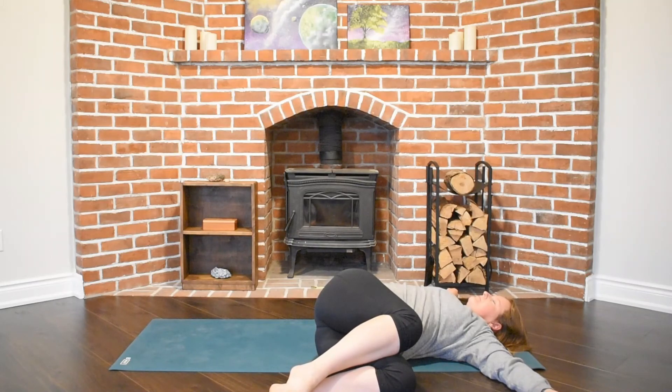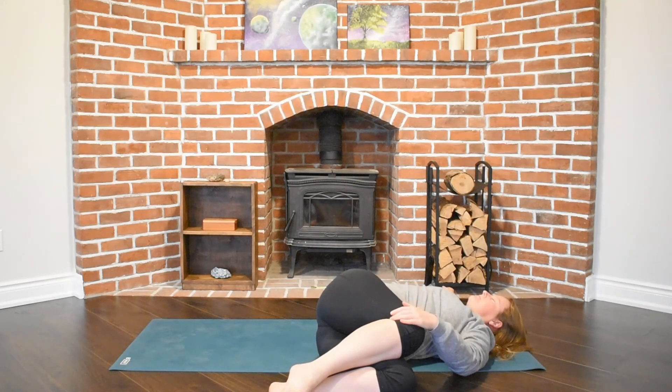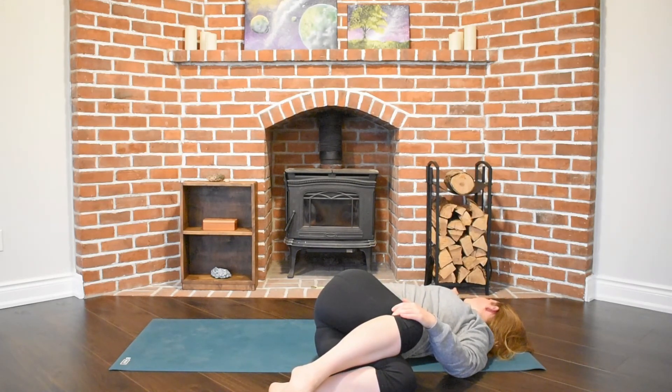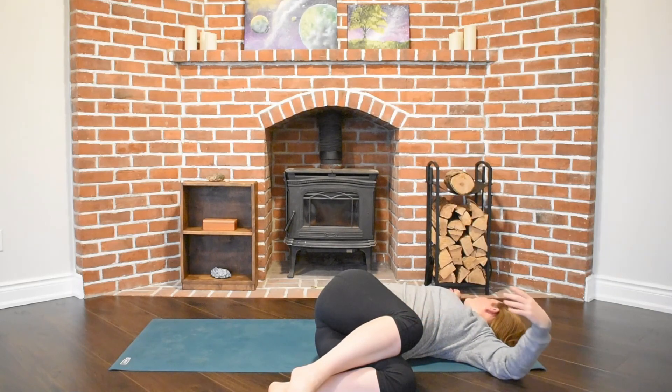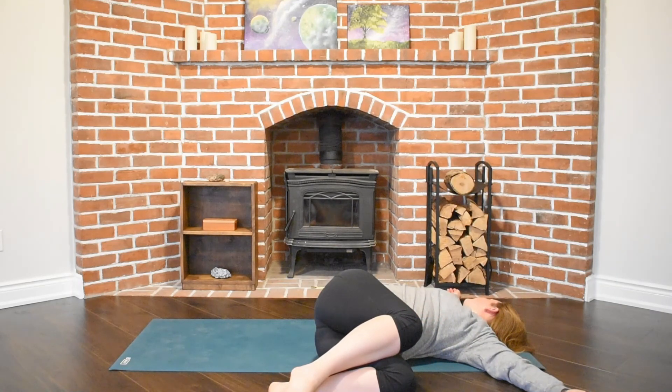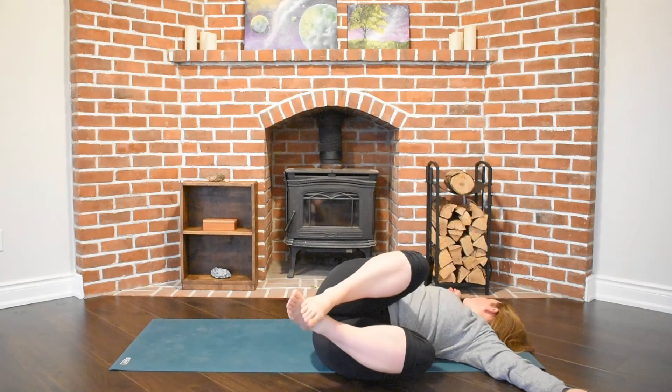With our next exhale we'll release our hands from our legs and allow those knees to fall to the left side, coming into our version of a supine twist. Our left hand may gently rest atop that right knee. Our gaze may come to the right side. Feeling that rotation through our spine, we have long breaths traveling from the base of our neck all the way to our tailbone.